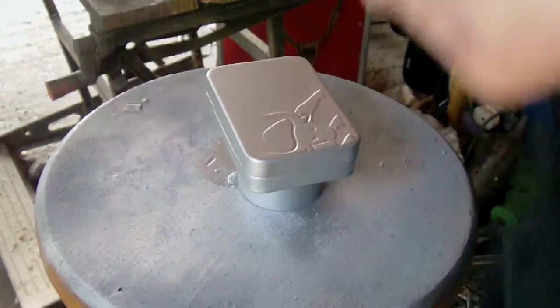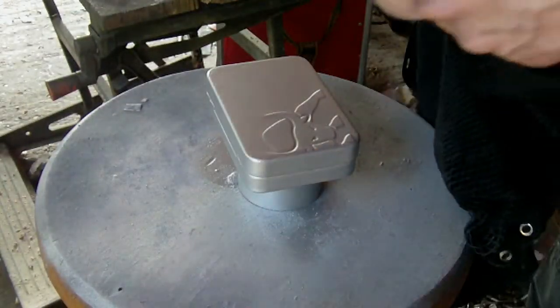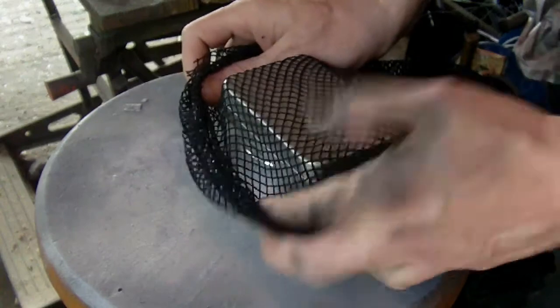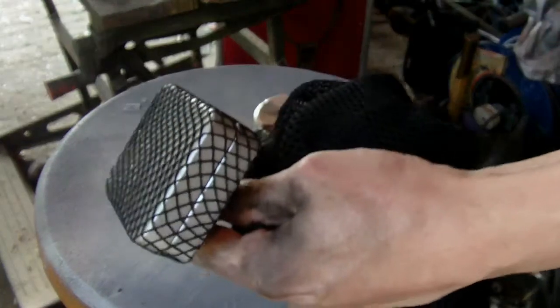What you're going to need is some fishnet — just ordinary fishnet. Borrow some tights, buy some tights, whatever. I'm going to wrap it around the tin like so, then bunch it and tighten it up, and then I'm going to get some tape.